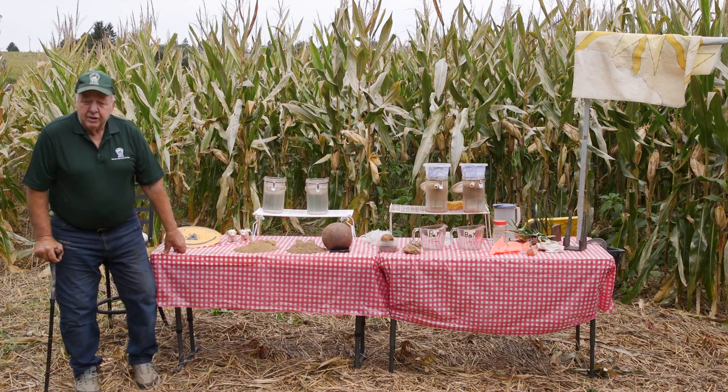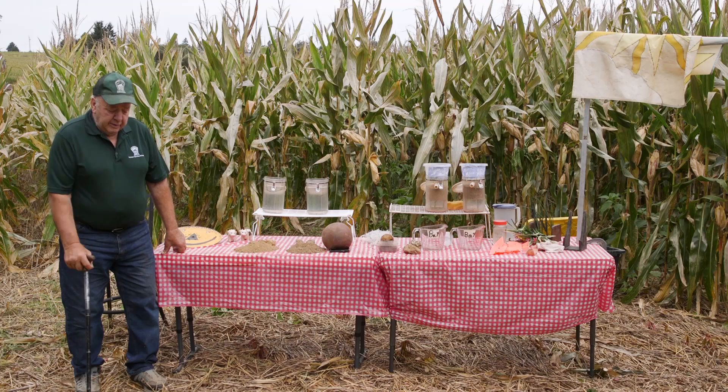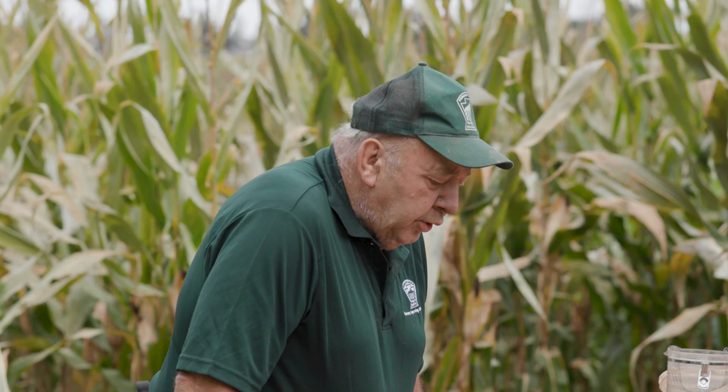Soil is one of our most basic parts of life. It's the soil that we walk on, the soil that grows our food, the soil that grows our fiber for our clothes. Soil is one of the most important things in our life, and we're going to talk about how soil works a little bit.